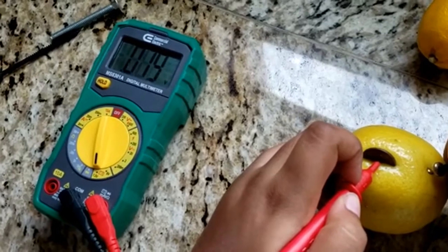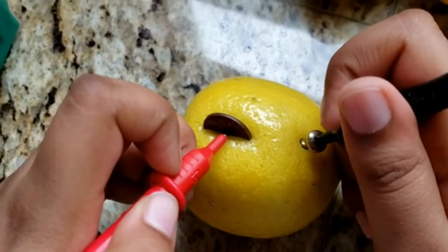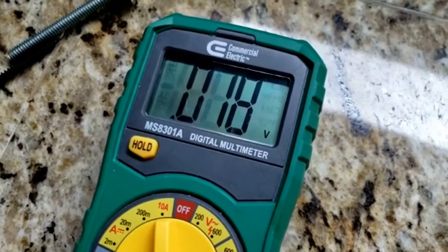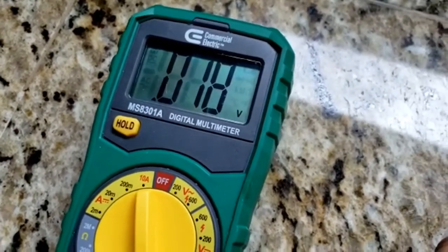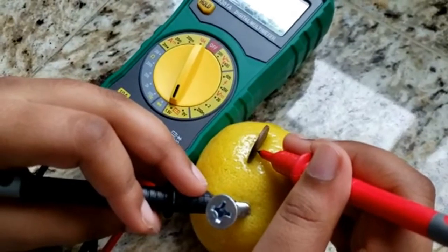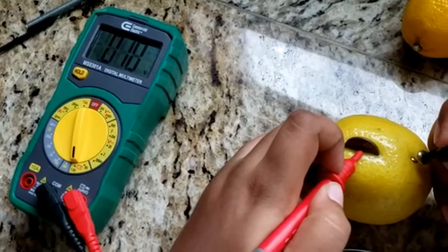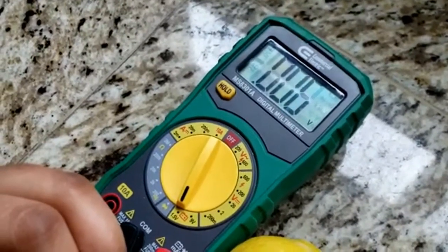A lemon battery is made with a lemon and two metallic electrodes of different metals, such as a copper penny and a galvanized — meaning zinc-coated — nail. The zinc is oxidized inside the lemon, exchanging some of its electrons in order to reach a lower energy state, and the energy released provides the power. If you like this video, please like, share, and subscribe.